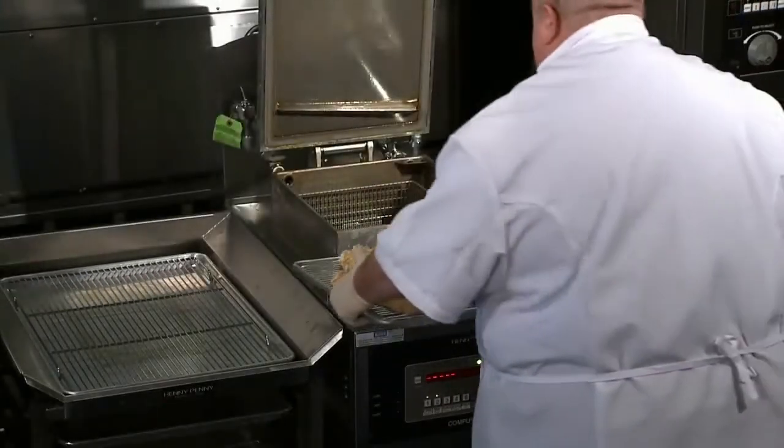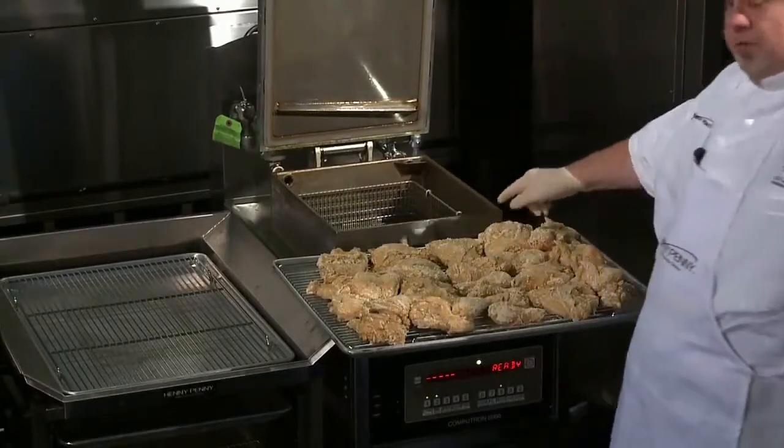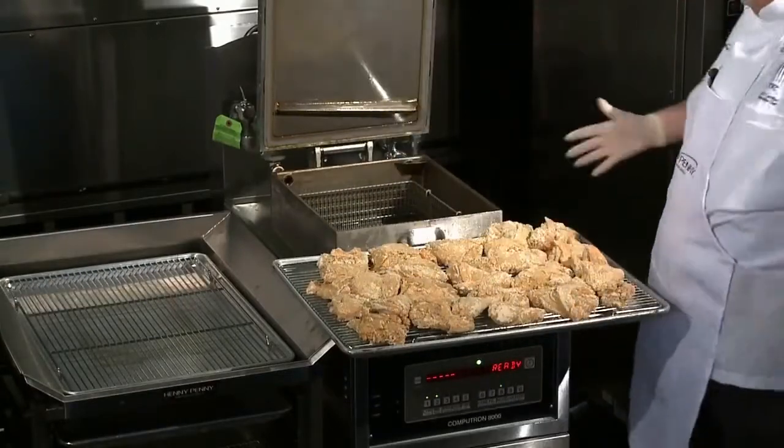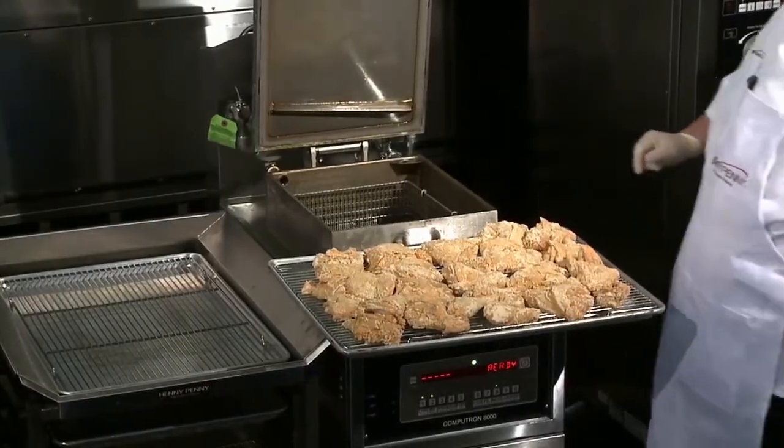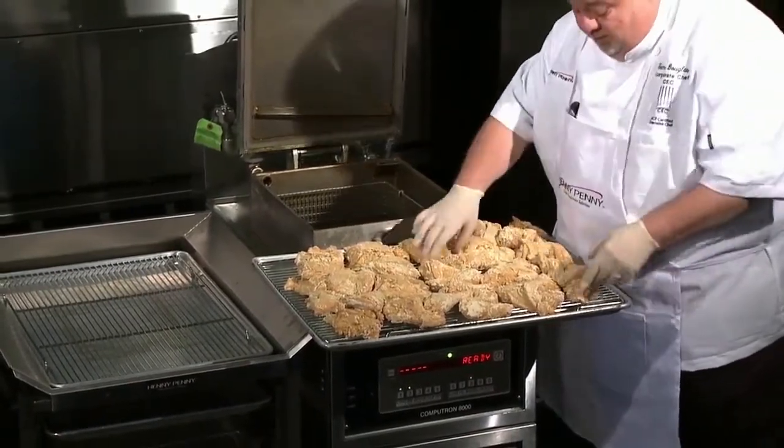It's time to fry chicken. We're going to set the pan right here. Remember, the handle is designed to hold the chicken for us right here — this way, we have a place to put it. I'm standing on the side today for the camera to get in here and see what we're doing.